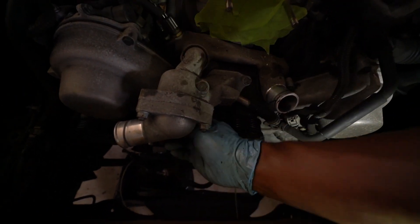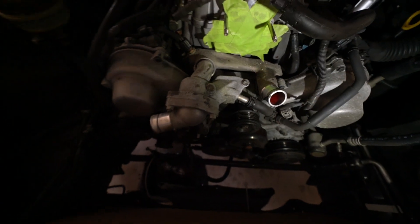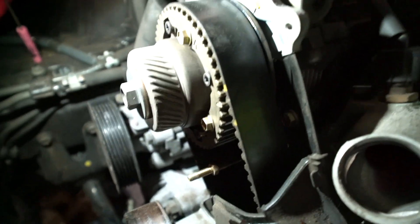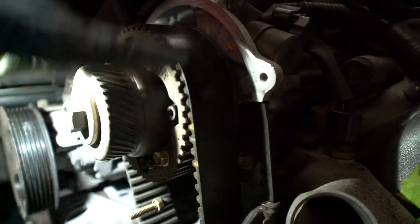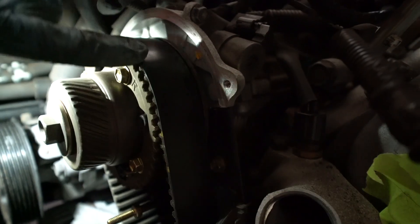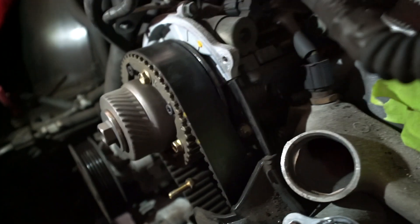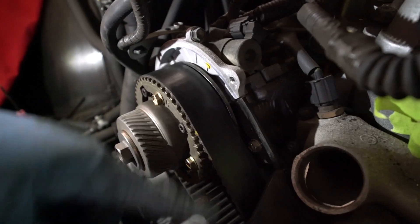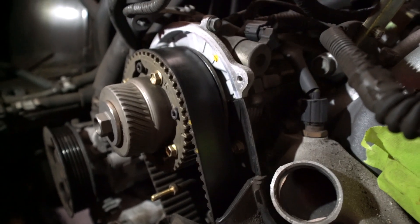Now we're going to take off the thermostat housing — just these bolts, maybe one underneath — and there's an O-ring, it just pops right out. Make sure you take out that hose. Judging by the belt, it looks like someone may have done it before — there are yellow timing marks on there. It doesn't look as bad as when I did my GS, where it was starting to crack, but we're going to do it anyway.